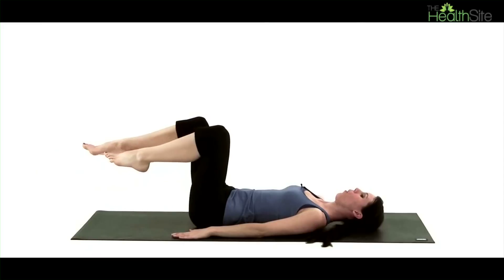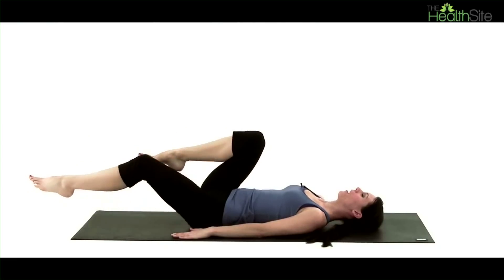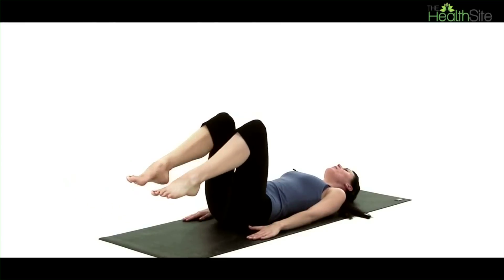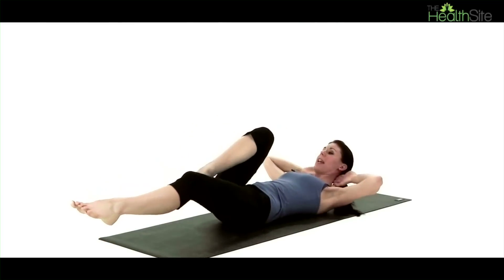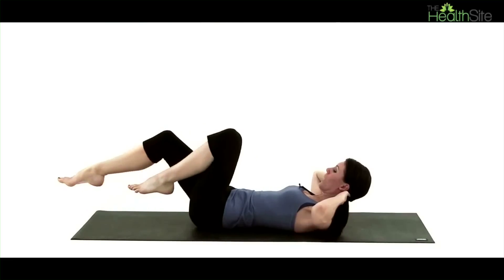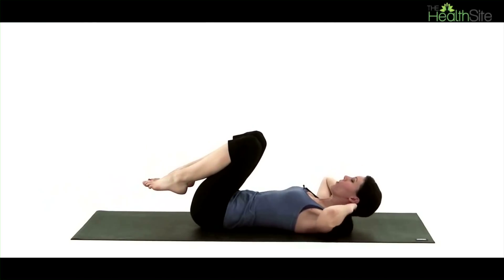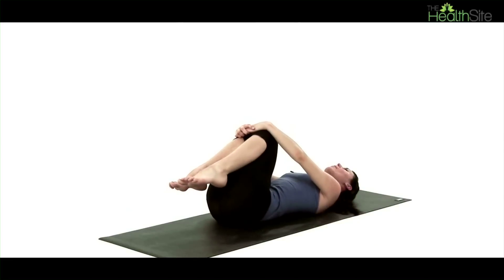We're going to very slowly swap legs now, bringing the left knee in as the right leg extends out. Keep this going as a continuous movement, trying to bring your lower back as close towards the floor as you can. If you want to advance this and work your upper abdominals as well as your lower, just link your fingers behind the back of the neck, lift up your head, neck and chest, look down towards your abdomen and continue your leg movement. Then bring your knees in towards your chest, lower your head down, hug the knees in and rock from side to side, really feeling your lower back relaxing.